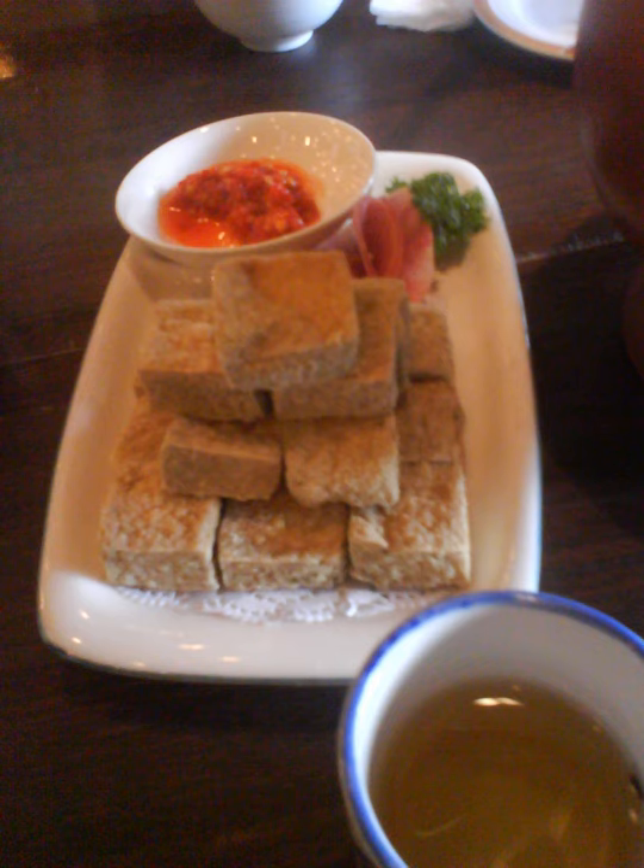In Taiwan, stinky tofu is usually served deep-fried, often drizzled with sauce and topped with sour pickled vegetables, grilled, or added to a Sichuan mala soup base with solid goose blood, pickled mustard greens, and pork intestines.